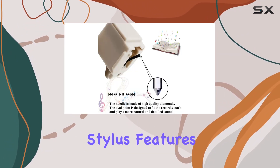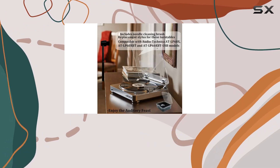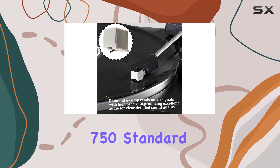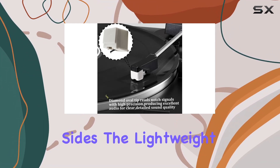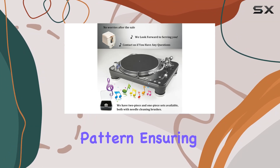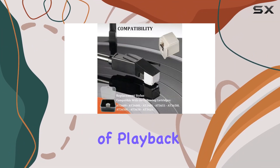The stylus features a one-piece solid carbon fiber stem and a dual-dynamic magnet design, extending its life to approximately 750 standard 12-inch vinyl records on both sides. The lightweight carbon fiber flexes with the record's pattern, ensuring 300–500 hours of playback life.